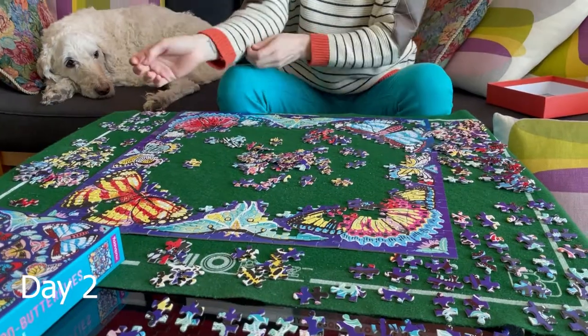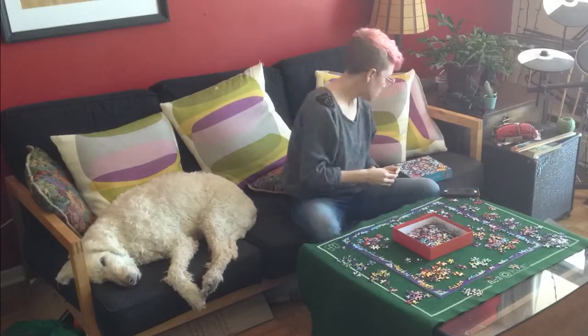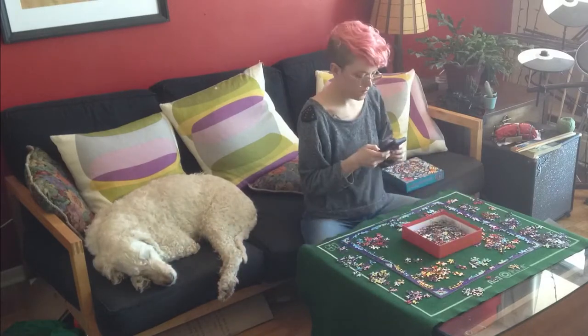I am finding it a bit difficult because there is so much color, but at the same time all of that color makes it interesting to do. It's very pretty and attractive to the eyes — it makes me want to finish it. But yeah, I'm finding it a bit difficult. I've been doing just the bigger butterflies on the outside first, to try to work my way into the middle.